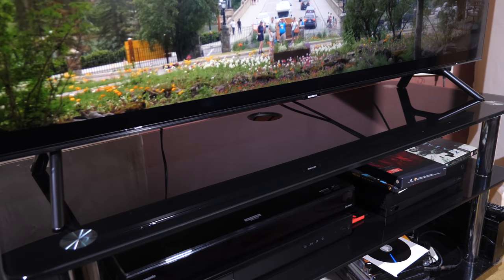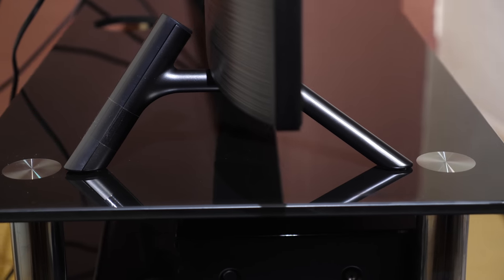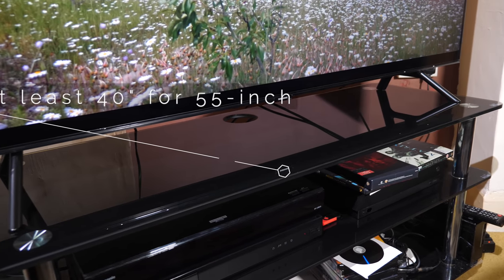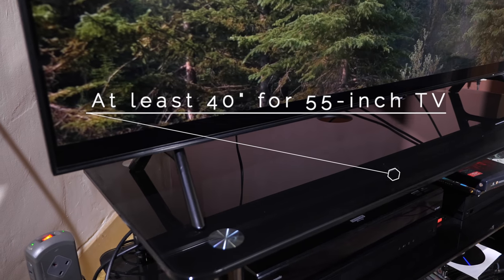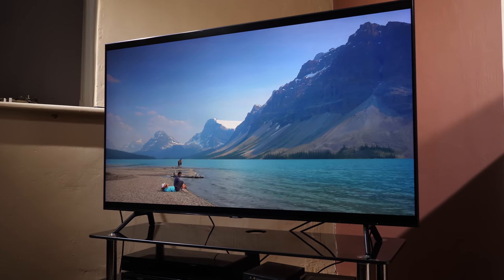The TV sits on two plastic and metal stands that slot into the bottom of the chassis without any screws. Instead they are held with magnets and the weight of the TV on top. The feet are at each end of the panel so you will need a wide TV mounting surface with at least 40 inches for the 55-inch model we are reviewing here. While there are no screws used within the feet, everything is sturdy and safe.